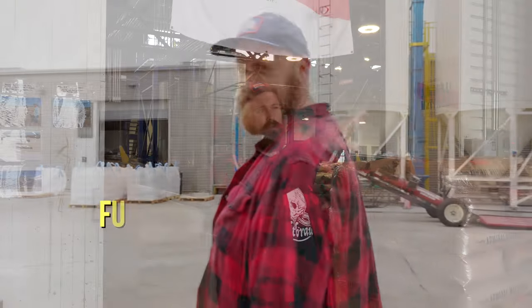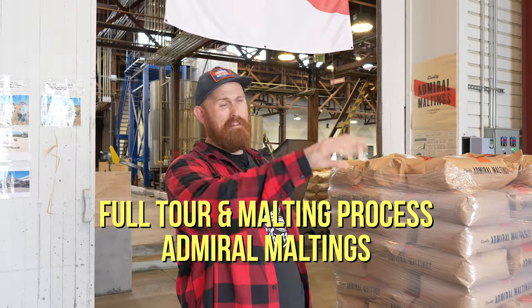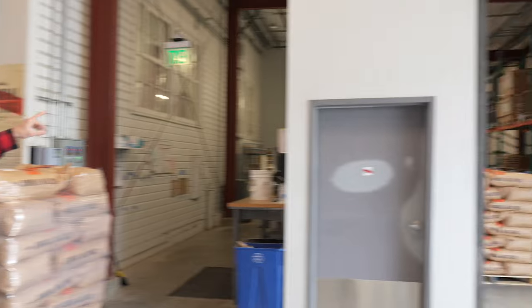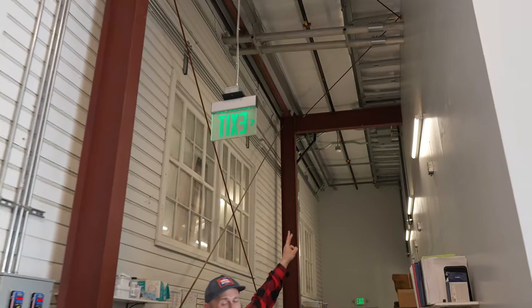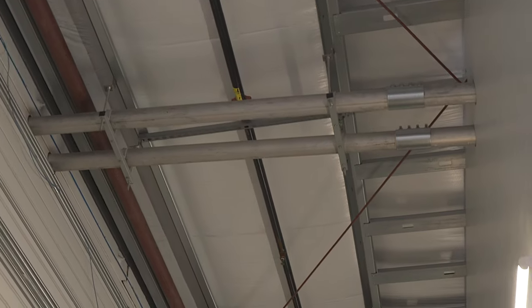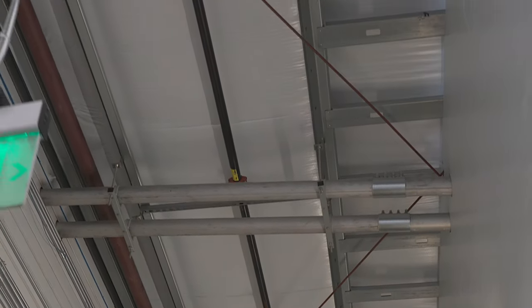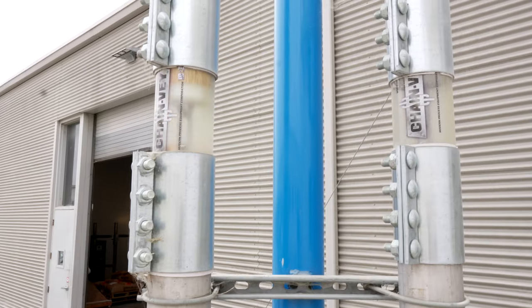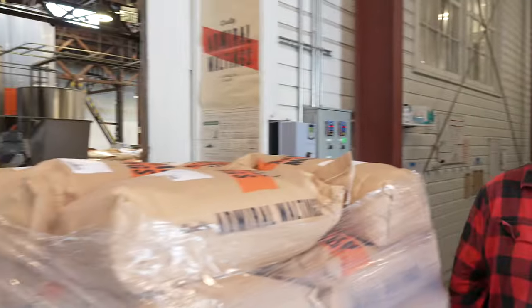We're going to go inside and teach you about malting. Once the farmer drops off the grain and we put it in the silo or have it stored in super sacks, we bring it in on this chain vay system. If you look straight up, there are these two metal pipes — one is bringing grain in and returning empty. Inside that pipe is a chain with plastic pucks carrying the grain from the silos to the steep tanks.